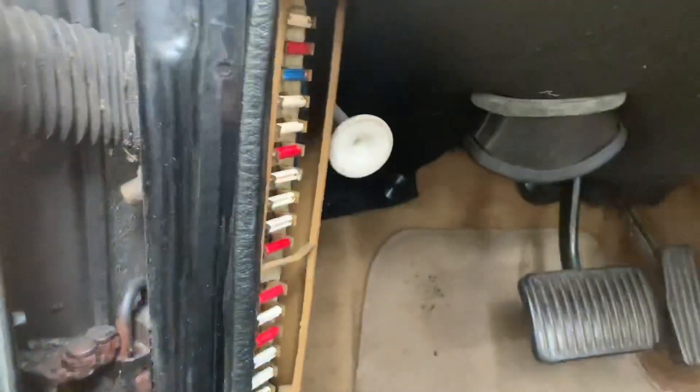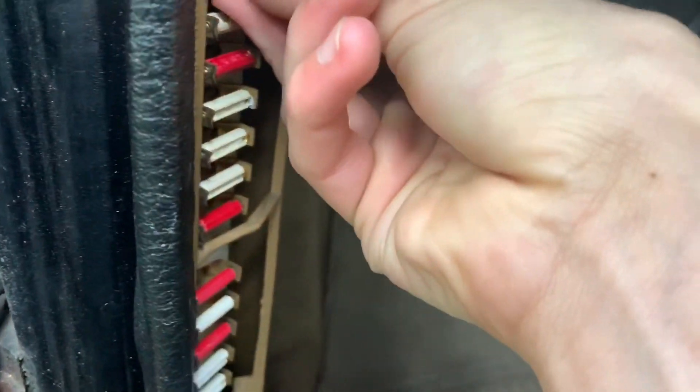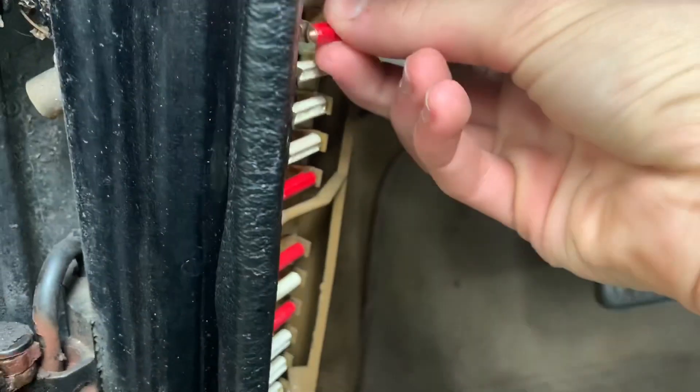The first thing to always check is your fuses. Fuse number four is your in-tank fuel pump, and that fuse looks good, so we'll pop that back in. And then fuse number six — this is the red one here — is the main fuel pump, and that looks good as well. So we know the fuses are okay.